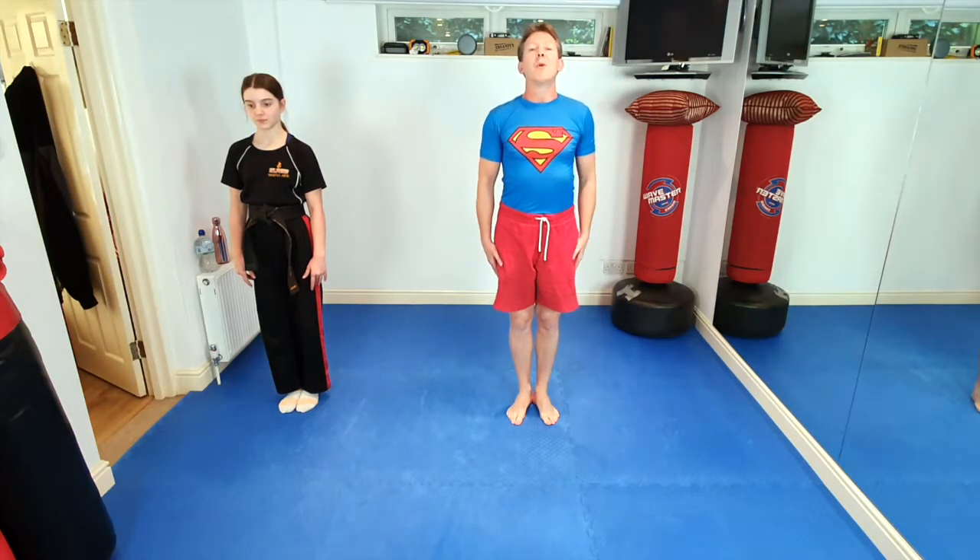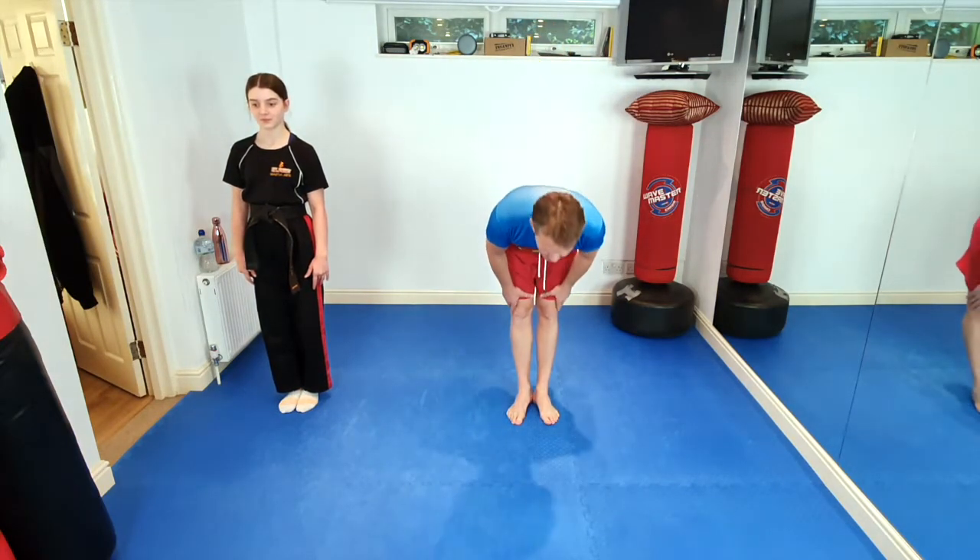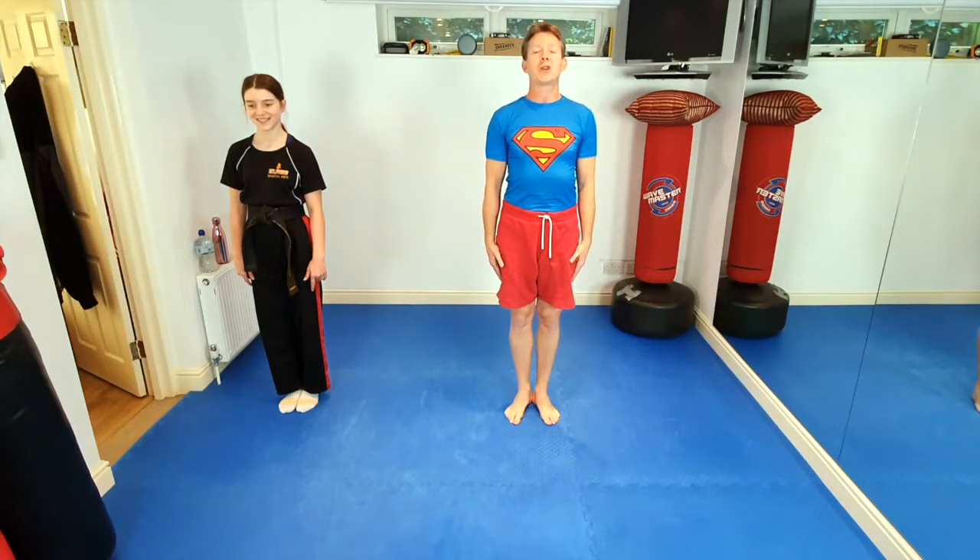Right then, everybody in your ninja attention stance. Now, we're all superheroes tonight, so we're going to make lots of noise. I'm going to count to three, and we're all going to do a superhero ninja bow with a big loud shout. I want to hear everybody. Are we ready? Big loud shout. And one, two, three, bow.